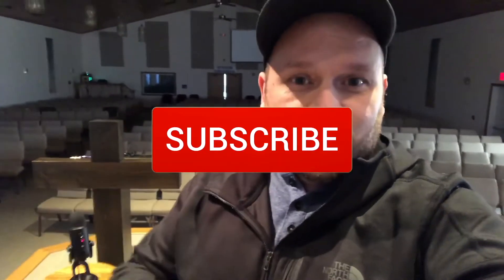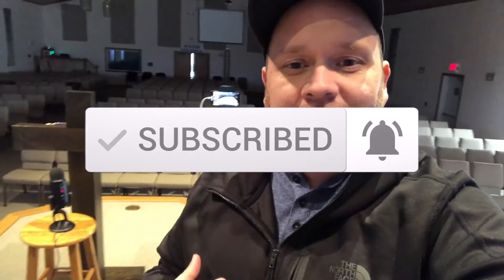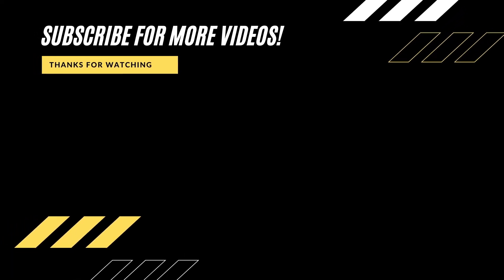Hopefully this video was real helpful to you. If it was, go ahead and give it a thumbs up and subscribe to my channel. I make tech videos all the time and I'd love to have you back in the next one. Thanks for watching — until then, get out there, be safe, and be creative.